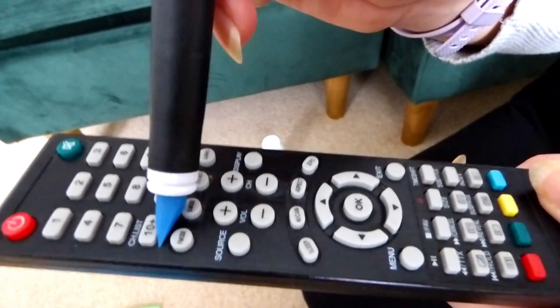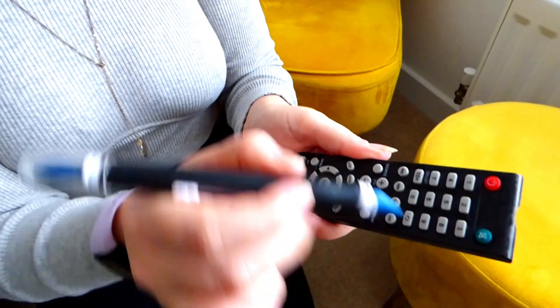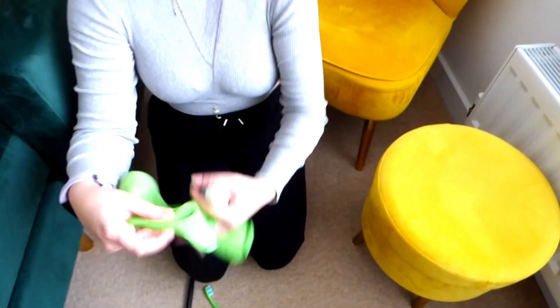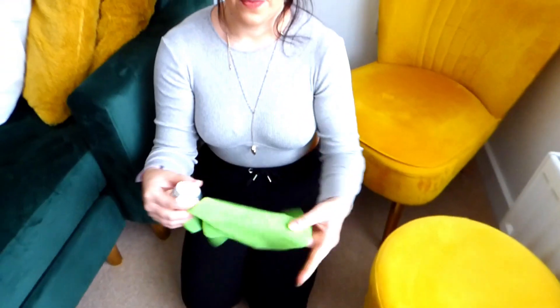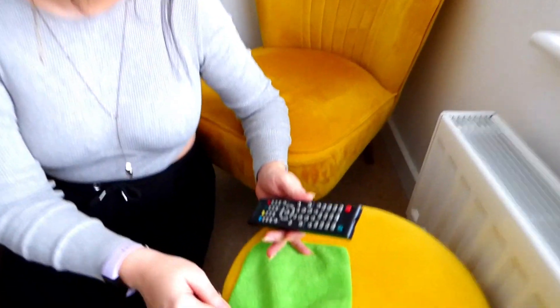Then we are going to go in with our toothbrush or our OXO GoodGrips. These are the OXO GoodGrips — I love these, especially the silicone ones, as they are ideal for getting around the buttons. However, we don't just want to go around the buttons with no product on this because that isn't going to be sanitizing or killing off any germs and bacteria on the remote control. So go ahead and get your antibacterial gel, take a clean dry microfibre cloth, and pour a pea-sized amount onto the cloth. Then take your GoodGrips or toothbrush and just scoop some of it up.